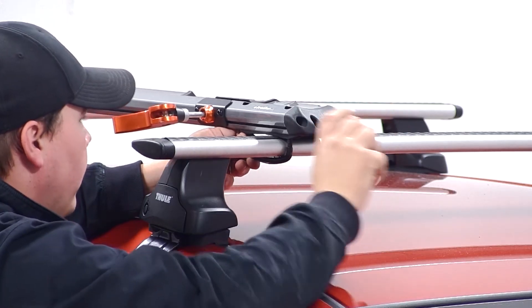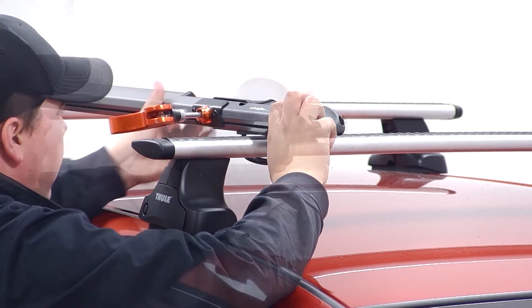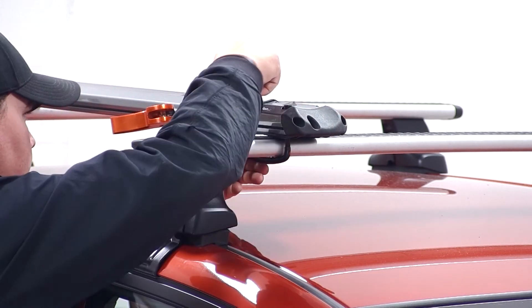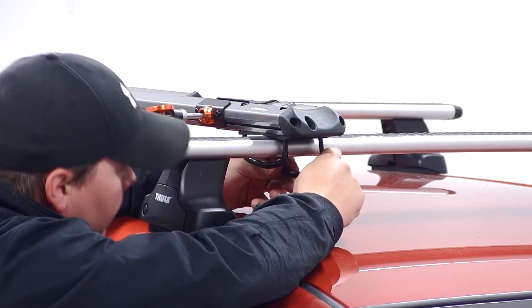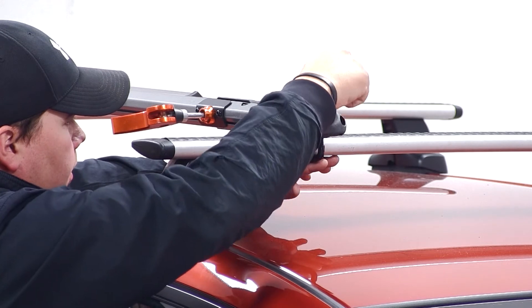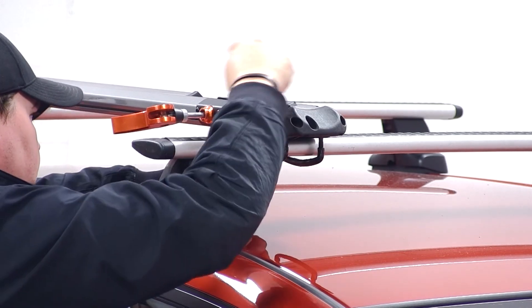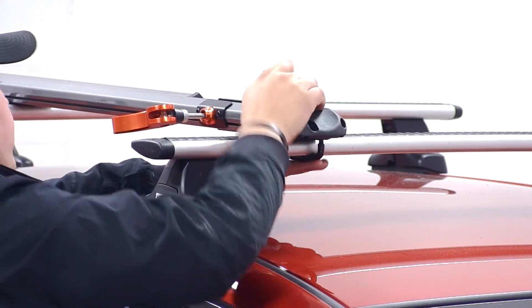Here at the front, we'll bring our U-bolt around the underside of our front load bar and fit it back up through our carrier. Then we'll secure it by installing two cylinder nuts. We'll do this for the other side of the bike rack as well. Then we can take the included tool and tighten down all four cylinder nuts until we have the front of our bike rack secured to the front bar.